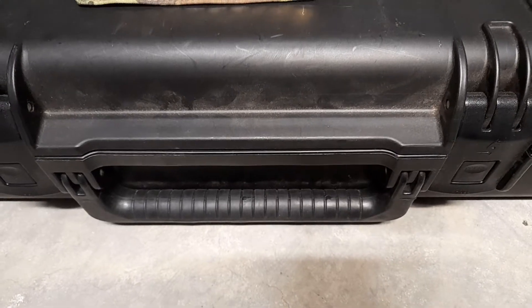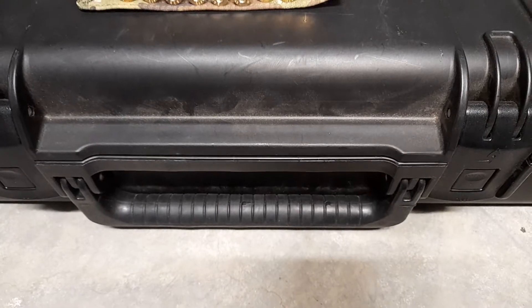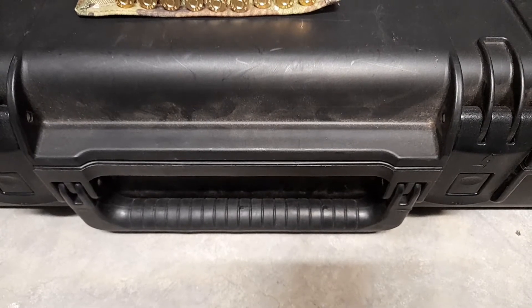Welcome back to the Pelican case. Today I'm just going to go through some of the ammunition I've got for my .308 that I've tried and some that I have never tried. If you guys have any comments, let me know in the comments below and let's get on with it.